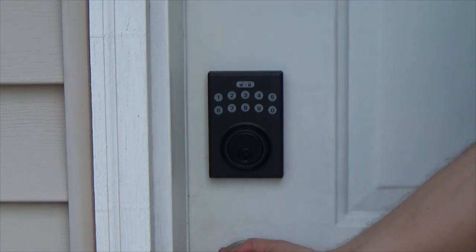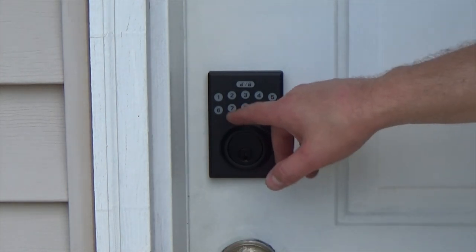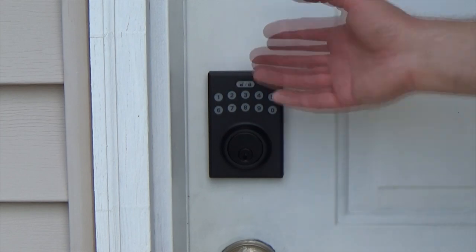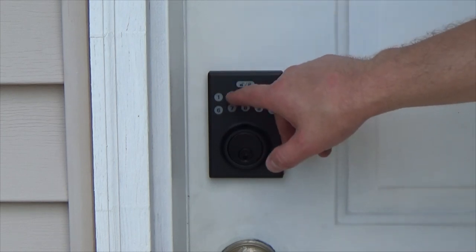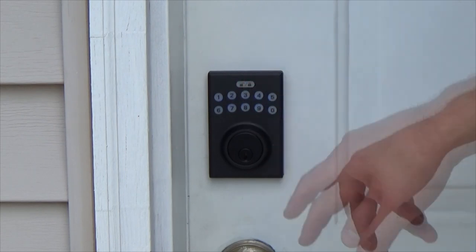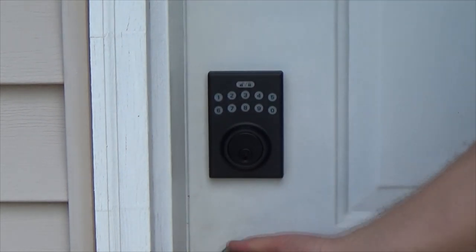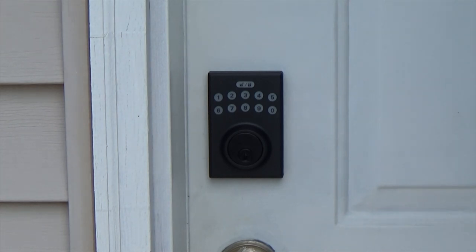There you go — it's locked! So even if you're inside the house, it's pretty useful. It actually works all the time, so this door is always going to be locked. So let's say one-two-three-four, unlocked — you open the door, you wait for 30 seconds.